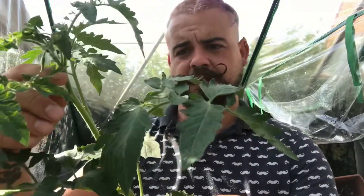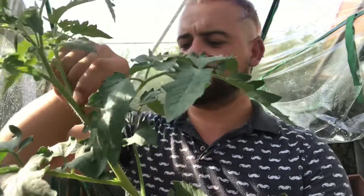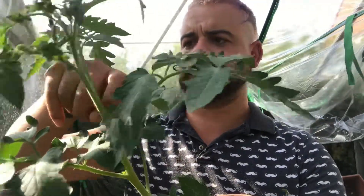It's just at the base of each arm — just want to remove these little suckers. With these little suckers, you can either just bend them or you can actually put them in the soil or some root powder, and you should be able to get another plant out of these.